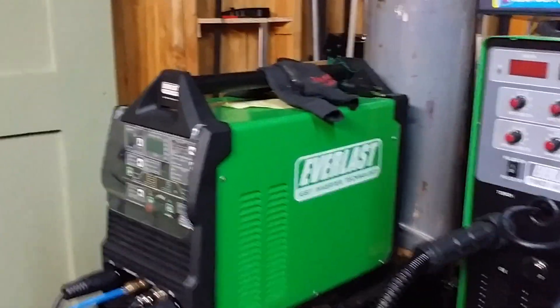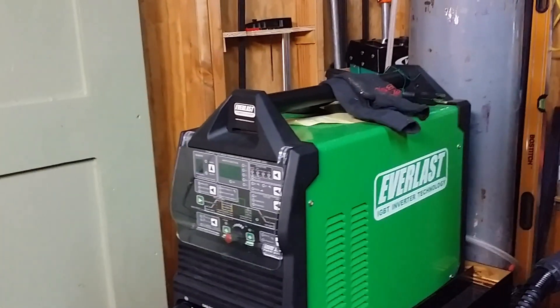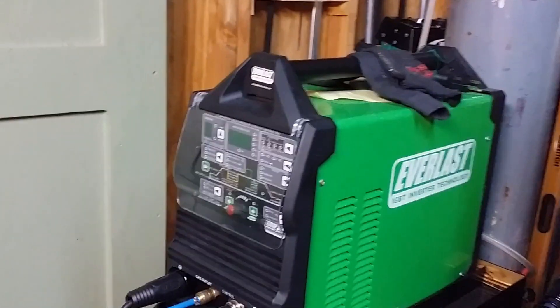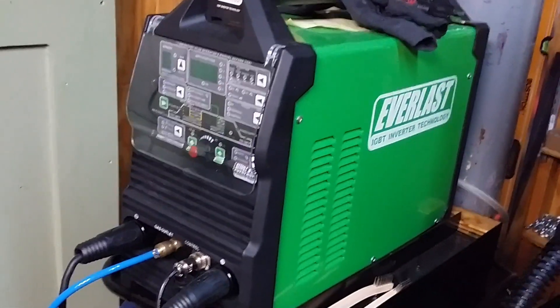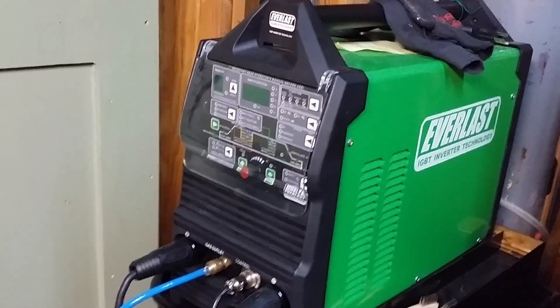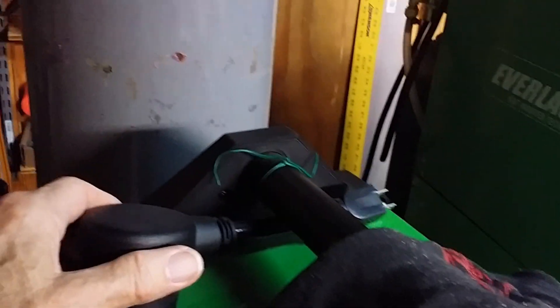Hi, this is Vince Icuri. I want to show you something that happened to me with a gas lens. I bought a few gas lenses for my new Everlast 255 EXT. By the way, this is a 110/220 unit — it comes with the adapter plug, and it's very nice.